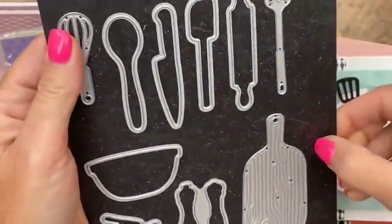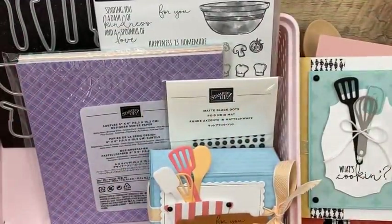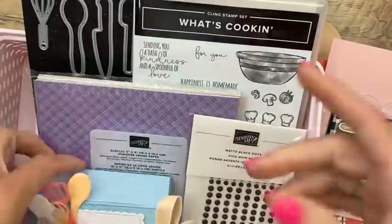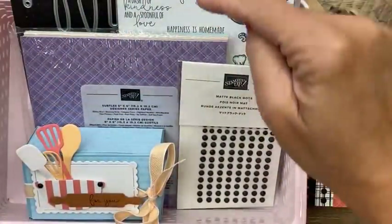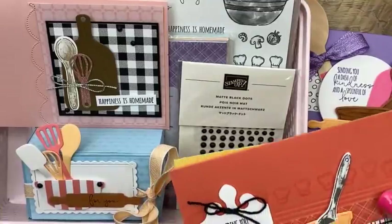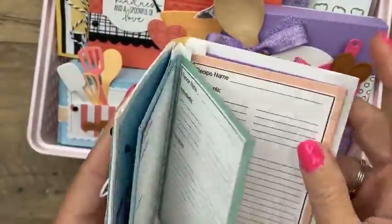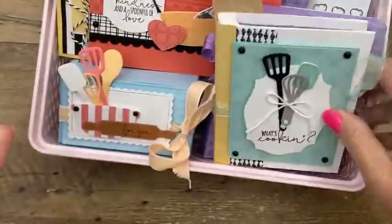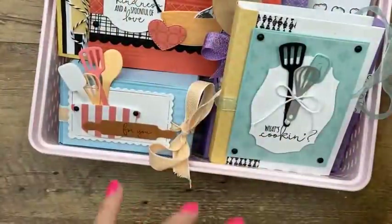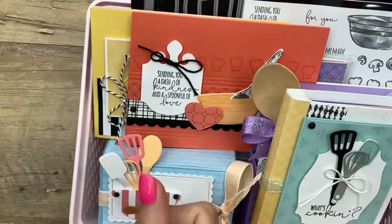My Class to Goes are different every month — I pick something and design a bunch of projects with it. You decide if you want it with the bundle, without the bundle, PDF only, or if you're on my team you get the kit at a discount. It's a one-time deal — you pay for it once, it won't charge you every month. This month is the What's Cooking bundle, which has been wildly popular.